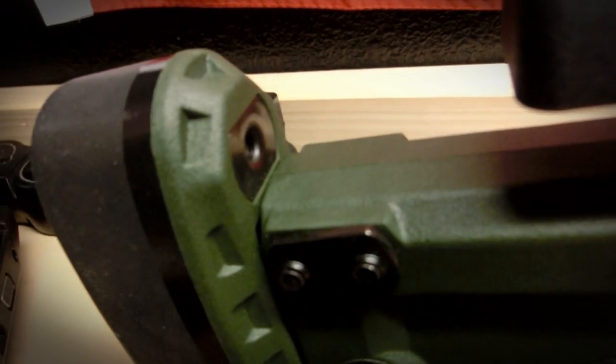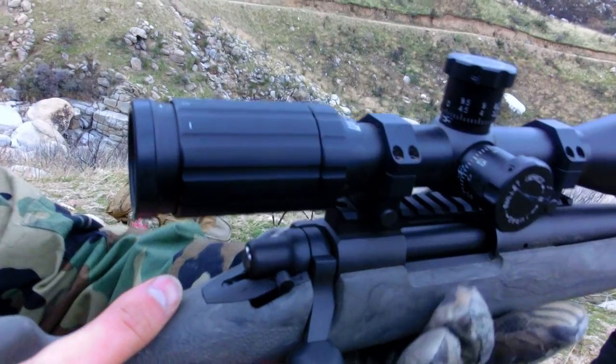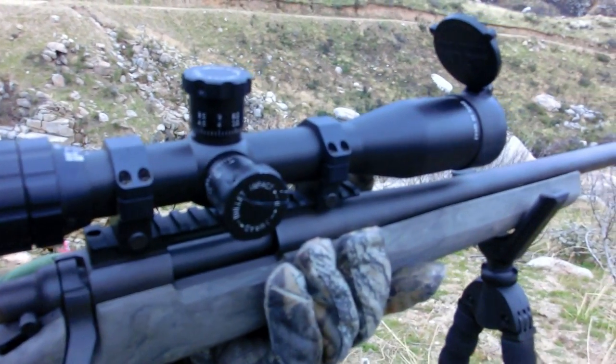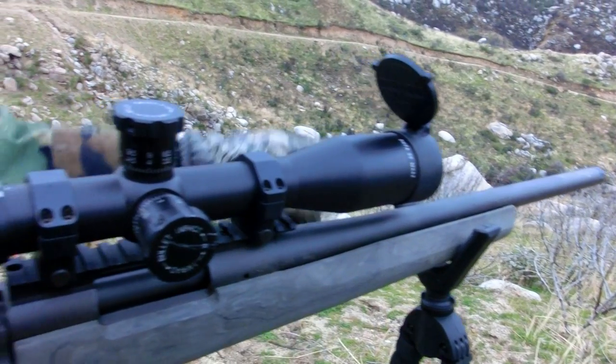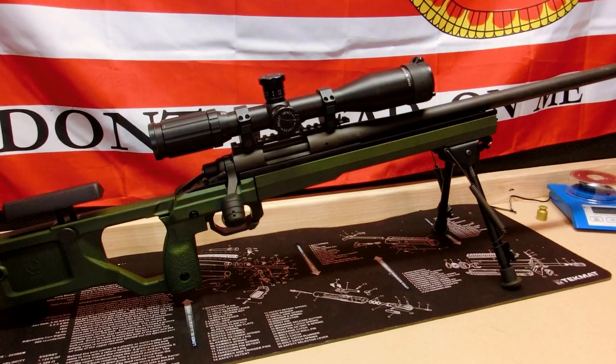Starting off in the rear, we have a standard Remington 700 butt plate. This is a little bit tougher than the one you'll get on the hog over-molded stock that comes with most Remington 700s. It's about the same thickness and it's actually paddable with most aftermarket Remington 700 butt stocks — you can swap it out for another one.